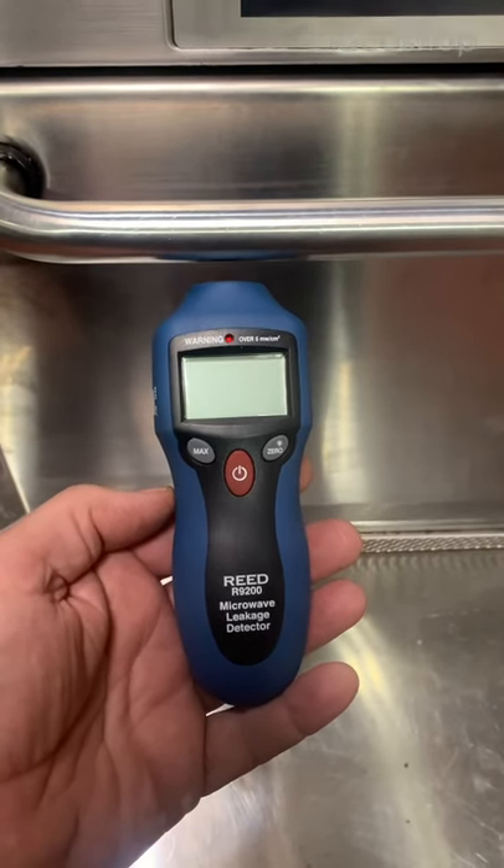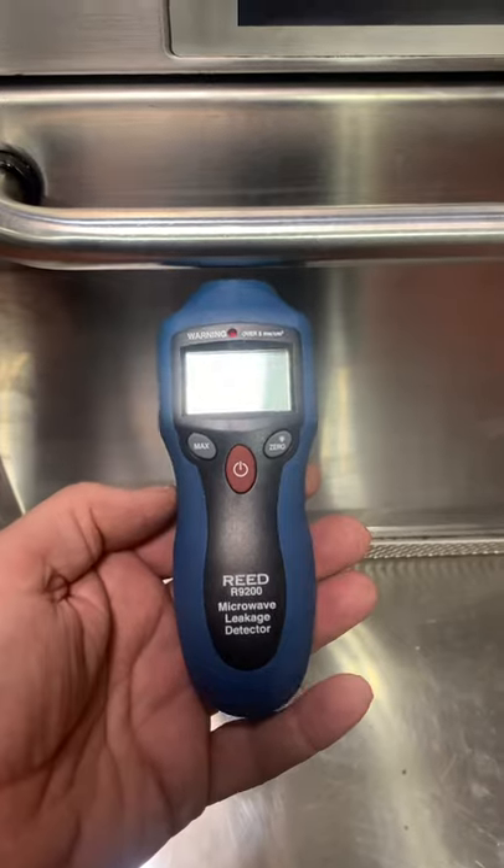Hello everybody, it's David with another maintenance minute. Today we're going to talk about the new microwave leak detector.